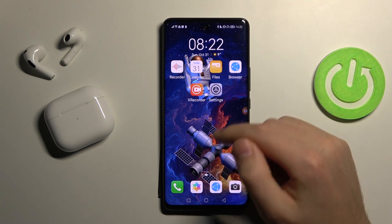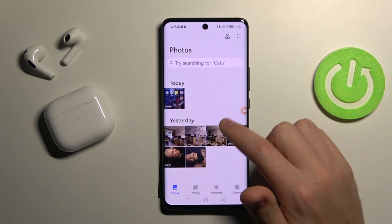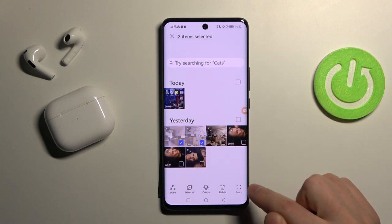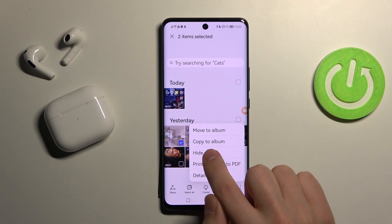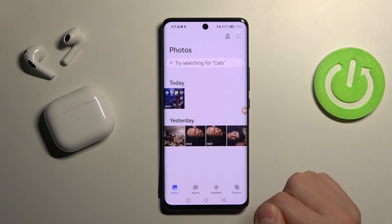First of all, open your gallery. To select some photos, press and hold and click more at the bottom. Here we have 'hide' — click it to hide two items, confirm the operation, and click OK.